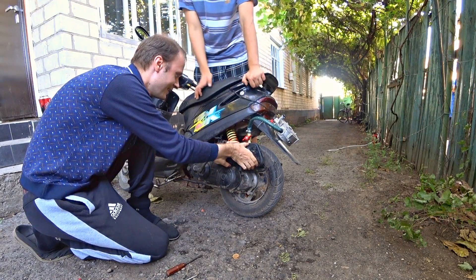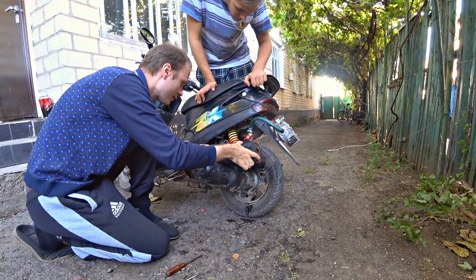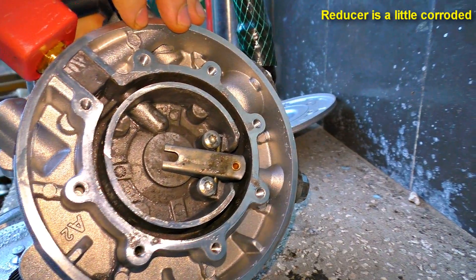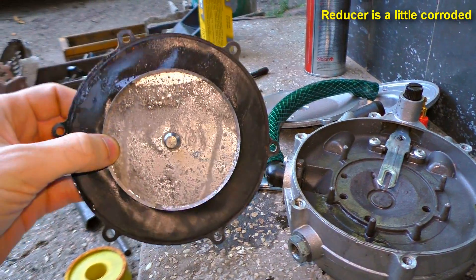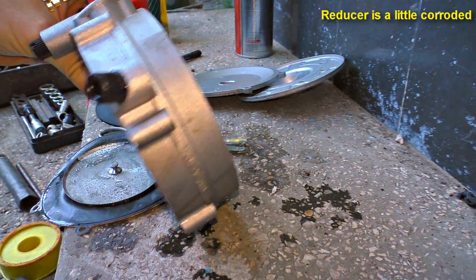I thought it would be the last experiment for the scooter. The smoke, the water spilled here. The scooter was barely working. The engine is covered — not with gasoline or hydrogen, but with alkaline. It was nicely painted here.